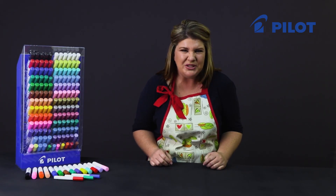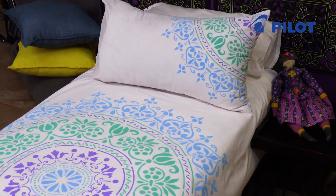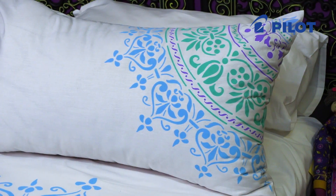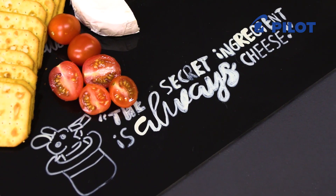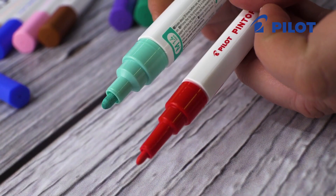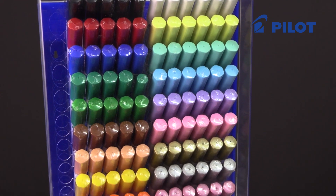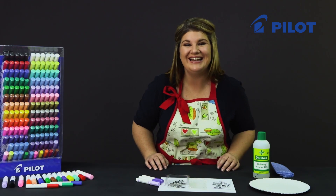Today I'd like to talk to you about Pilot's new fiber tip marker range called Pintor. What makes Pintor unique is it actually allows us to work on multiple surfaces with one marker. You can now work on fabric, leather, wood, plastic, glass, to name but a few. You get a medium and fine tip, and there's a wonderful array of colors to choose from.